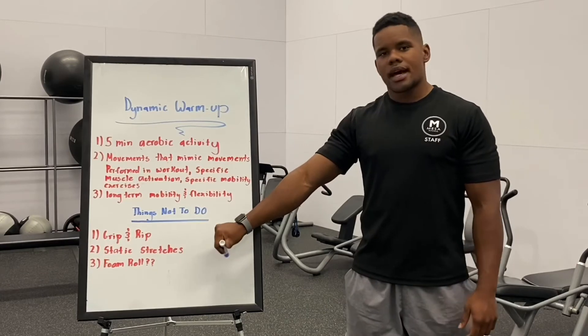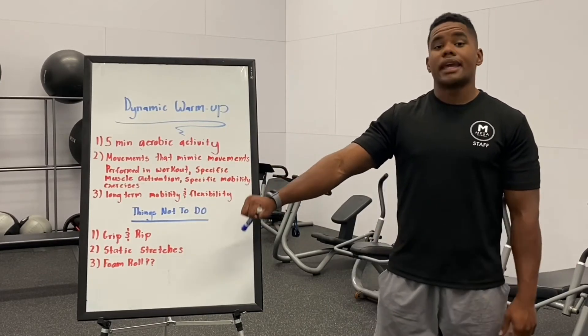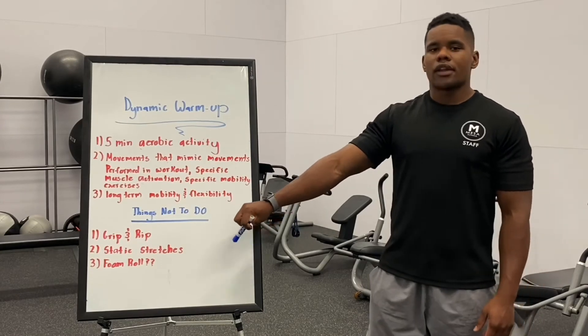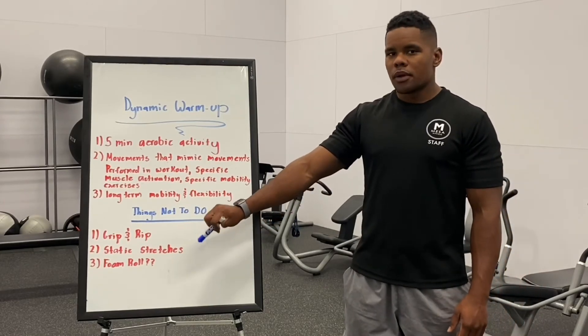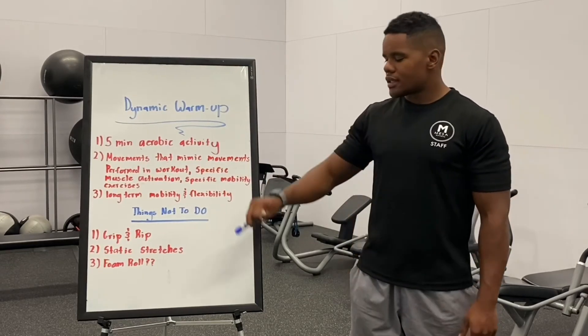Two, we don't recommend static stretching before your workout, because there is some research out there that shows it can decrease performance. It's not an end-all be-all — you're not going to destroy your workout — but it would be more optimal to do a dynamic warm-up before your workout instead of static stretching.